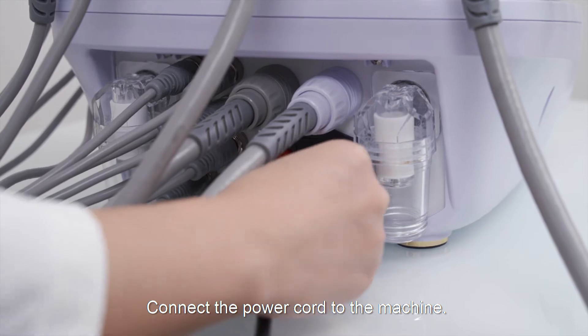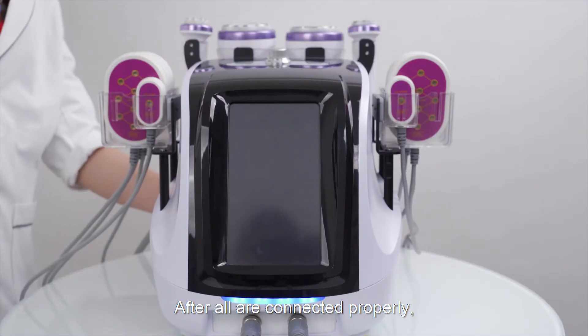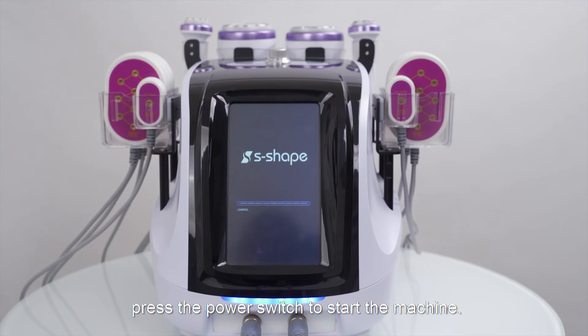Connect the power cord to the machine. After all are connected properly, press the power switch to start the machine.